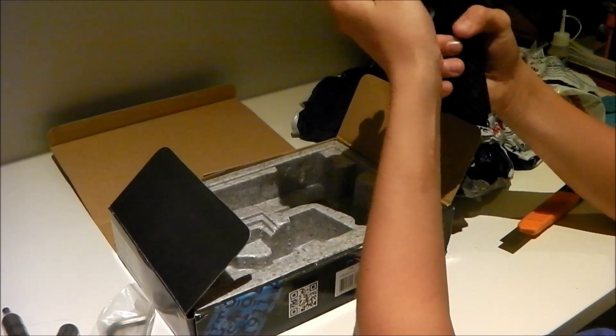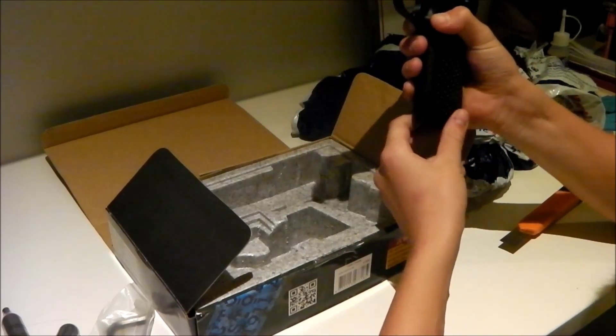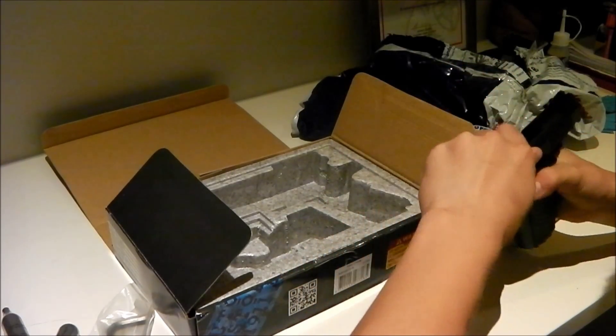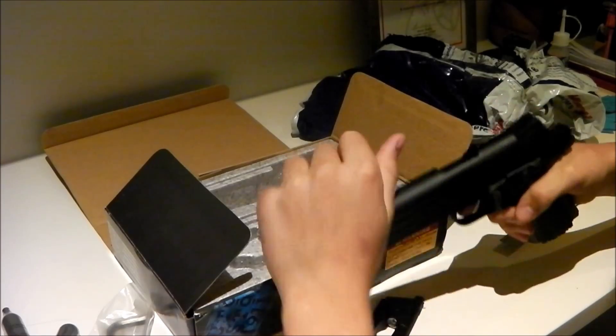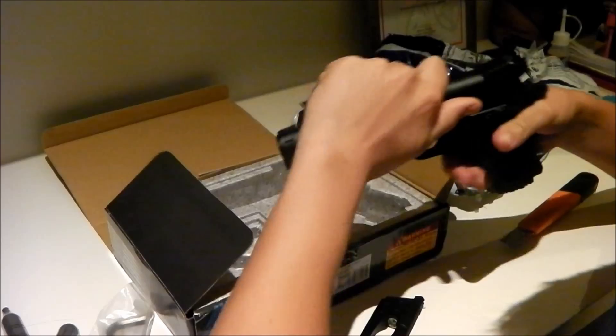It is very heavy. And white dot sights — very nice mag release. Nice mag. As you can see, you can see right through there. And that all works. That's really cool. And so that's really it for this unboxing.